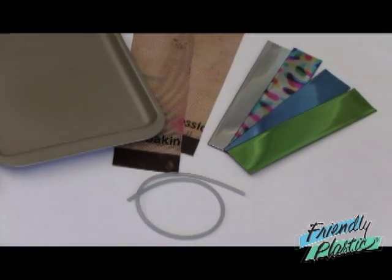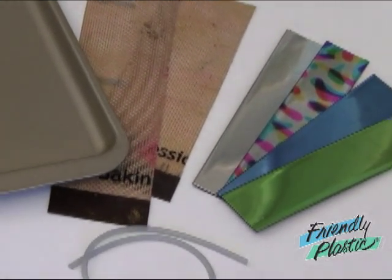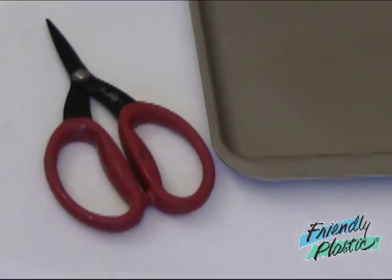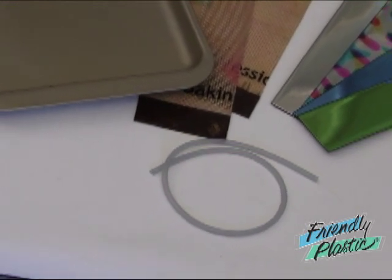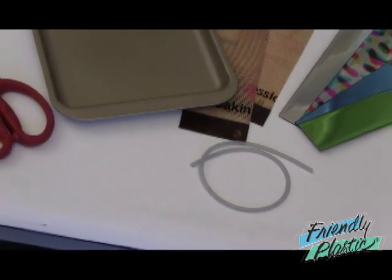Let me show you what you're going to need to get started. You will need Friendly Plastic in the colors of your choice, along with Silpat sheets, a Teflon-coated non-stick baking sheet, a pair of scissors, and silicone tubing found at your hardware store. You will also need a griddle or some other heat source, and a pan of cold water.